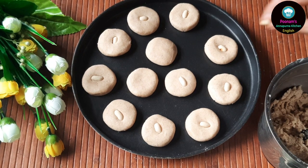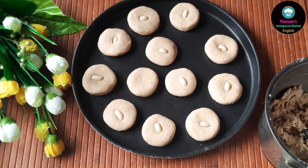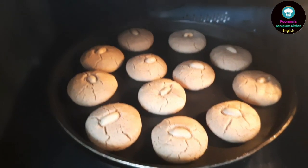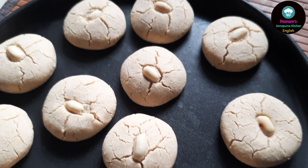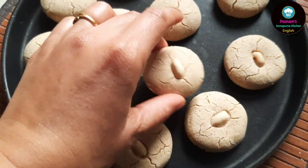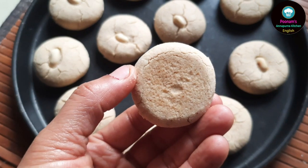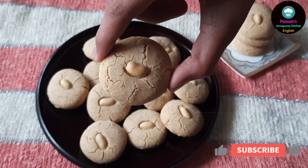We have already preheated our microwave on convection mode at 180 degrees Celsius, but we will be baking these cookies at 160 degrees Celsius for around 18 to 20 minutes. The cookies are very fragile while they are hot, so handle with care. You can also bake these cookies in an air fryer or in a pressure cooker. You can refer to my Aata naan katai recipe — I will be providing the link in the description box — where I have shown the methods of baking in a pressure cooker, oven, and air fryer.